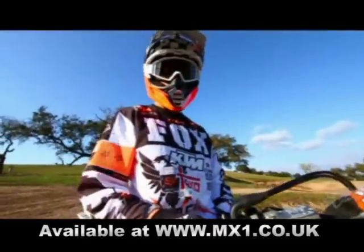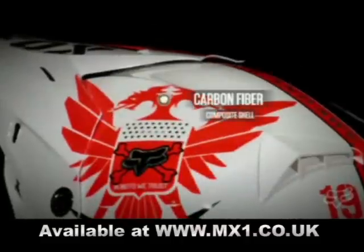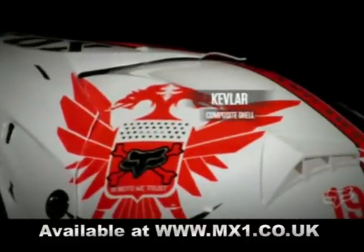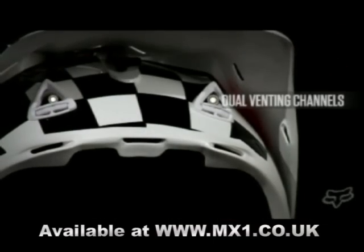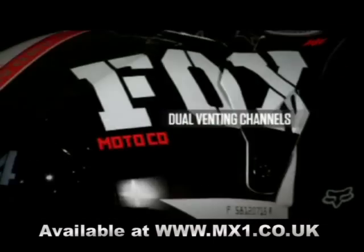The V3 Covert Helmet features carbon fiber, Kevlar, and fiberglass composite shell construction and weighs in at a lightweight 3.2 pounds. It offers dual venting channels that are built into the shell and EPS liner for enhanced airflow.